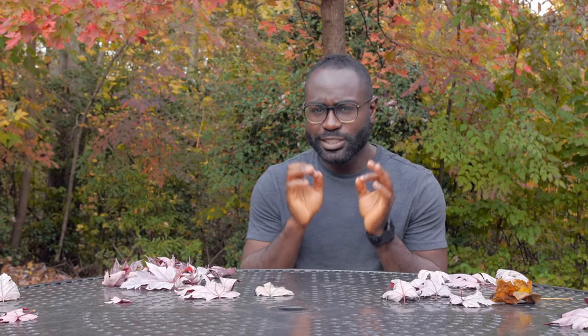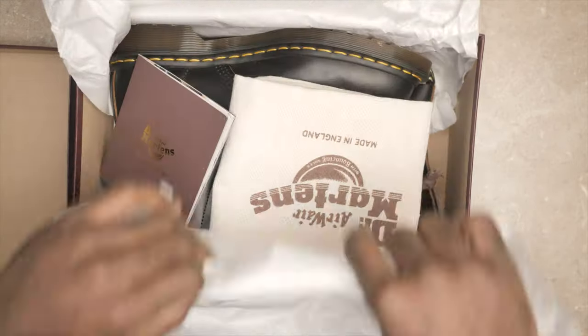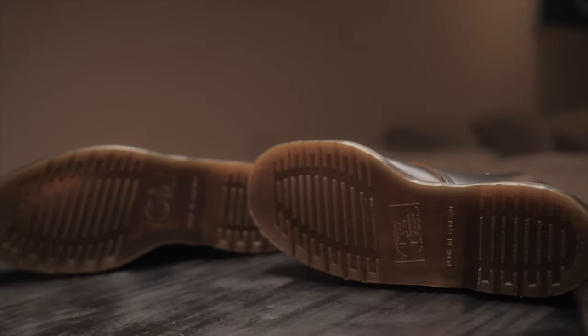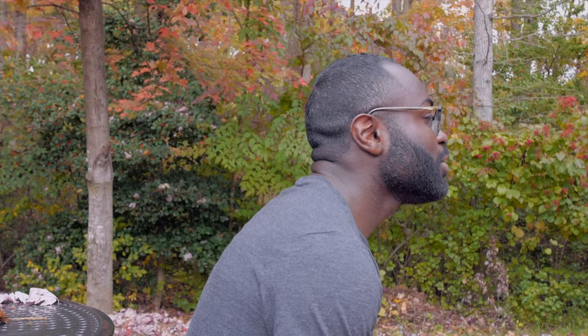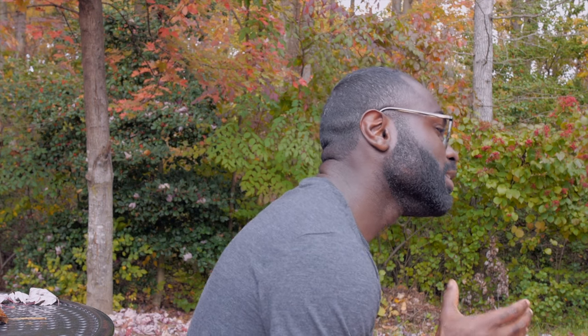If you spend about $250 on a pair of boots, how long do you expect them to last? Three years ago, I made a significant investment. I purchased the Doc Martens 1460s Made in England. Little did I know that this purchase would give birth to this very YouTube channel you're watching today. In that time, I've shared my journey and experiences with Doc Martens. So as I hit the three-year mark with these boots, let's reflect back on the good and not so good about these iconic boots.